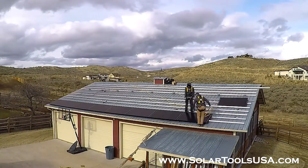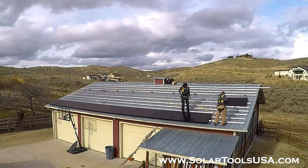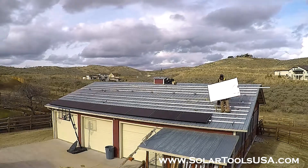And there you have it — the first row of a solar array installed quickly, efficiently, and accurately, every time, with the use of the solar panel hanger from Solar Tools USA.